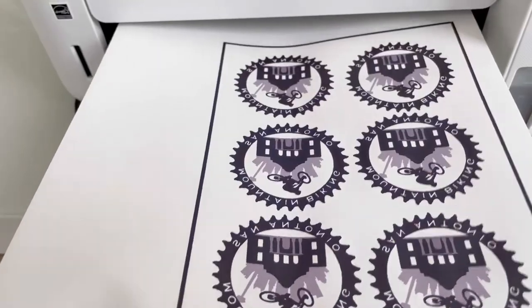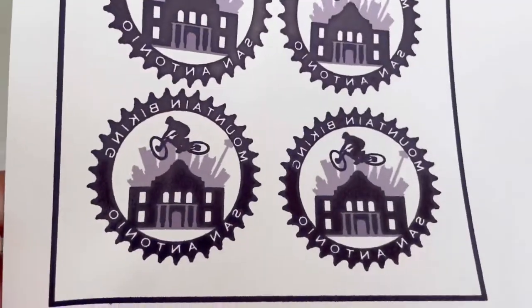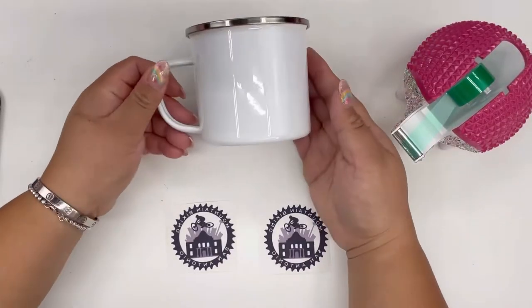From our last video I showed you how to use the Epson EcoTank 2760 with the Wocock sublimation ink and print it out. So now our design is ready and we're ready to put it on the enamel mug.